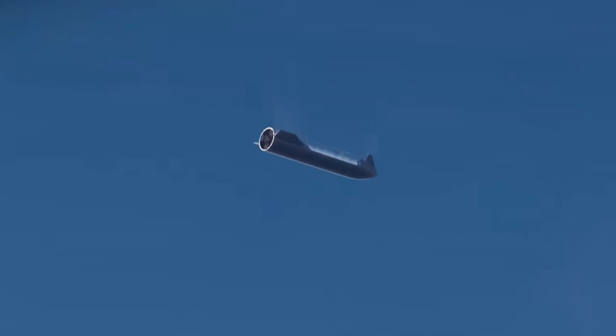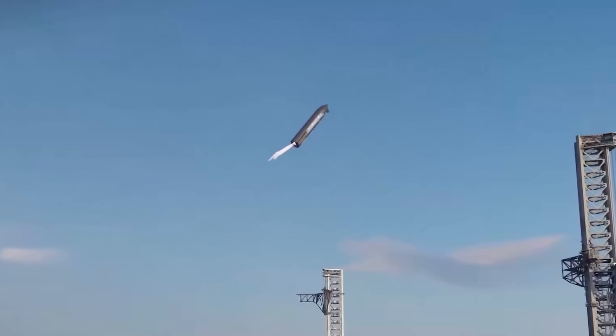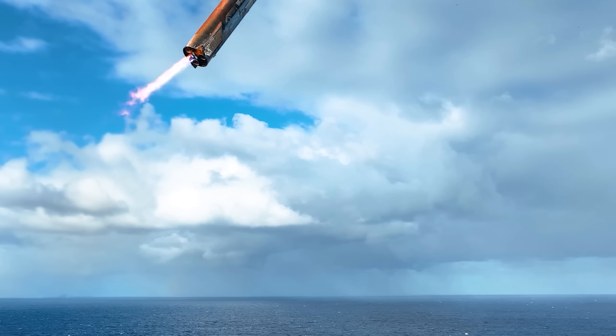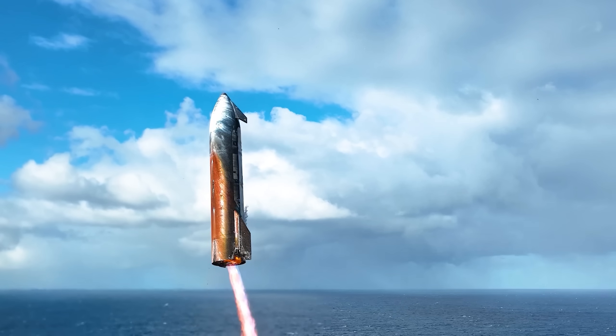While on actual launches we've only seen the ship make a splashdown, in the future SpaceX wants to catch the upper stage similar to the booster. In order for that to be possible, they need to be nearly perfect when landing. It's also worth noting that the 3-meter miss from its target was with a decent amount of damage not only to the engine skirt, but also both aft flaps, which play a big role in controlling Starship during its descent and flip.